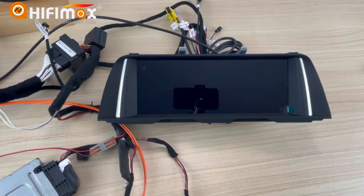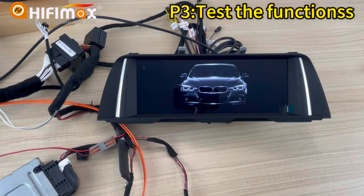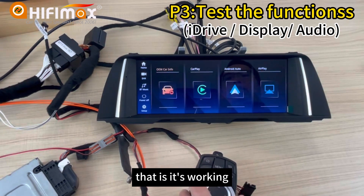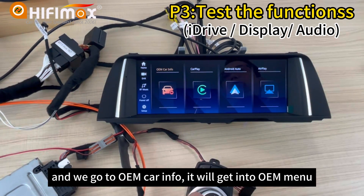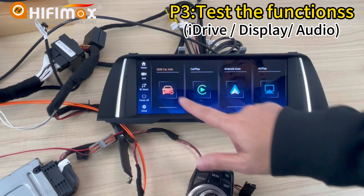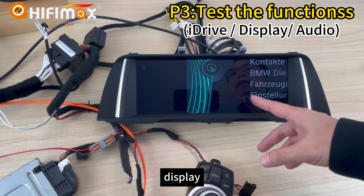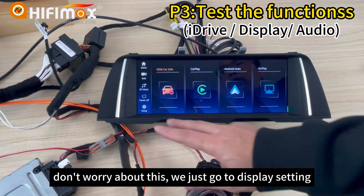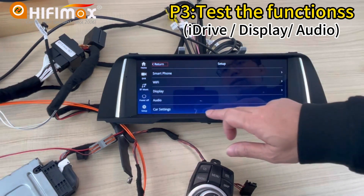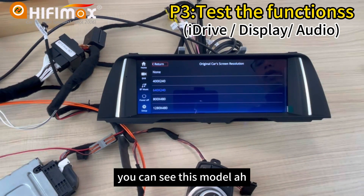Now we can power on. It's working. We go to the OEM car infotainment. If you get into the OEM menu, you can see the display is not correct. Don't worry about this — just go to display settings, set up here, car settings, original car screen resolution.